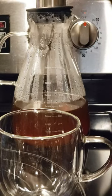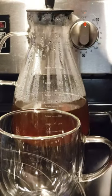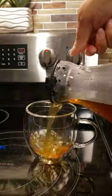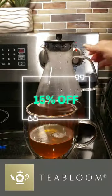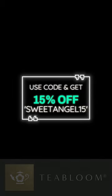It makes entertaining a breeze — whether you're having friends over or just treating yourself, this pitcher can do it all. With an 8.5-cup capacity, you won't have to keep running to the kitchen to refill. Click the link below and grab yours and save 15% using my code in the description box.